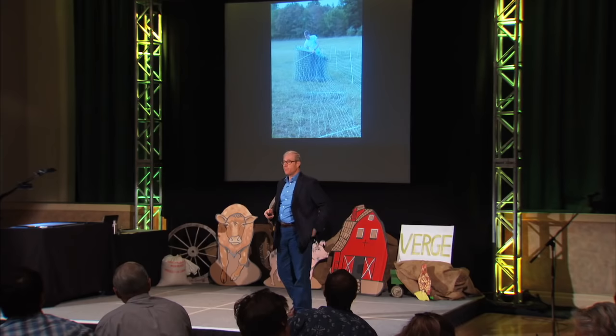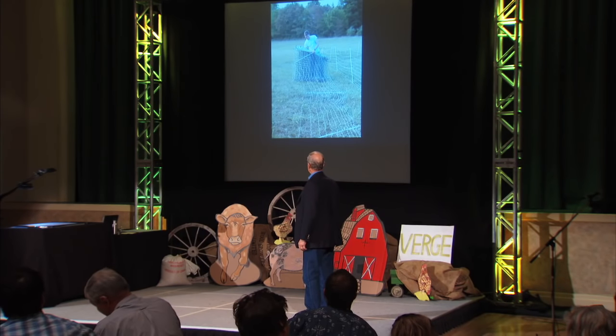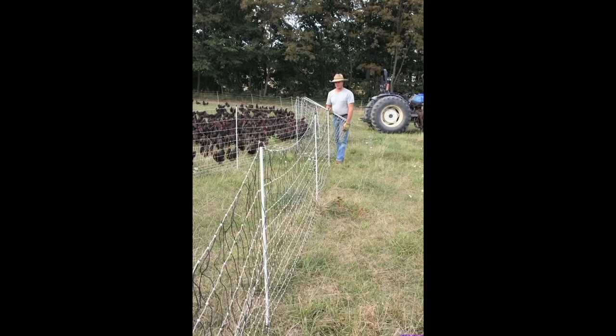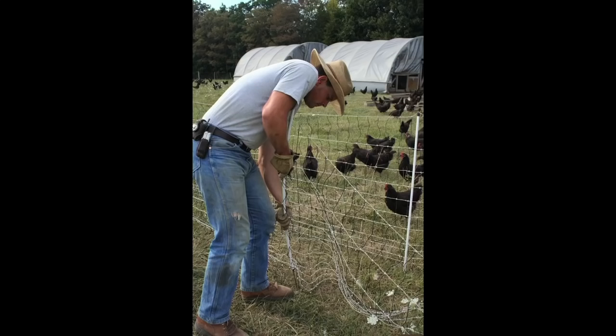There is a skill in putting it up. This is how we handle it: you lay it all out on the ground first, then you go back and push in the stakes. Lay it all out flat, make your circle, then push in the stakes. We're using three lengths of this, and that makes a quarter of an acre for the 1,000 birds.